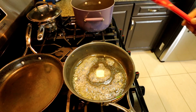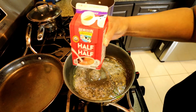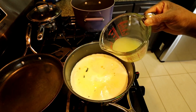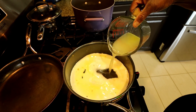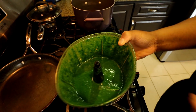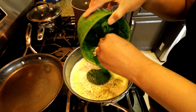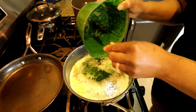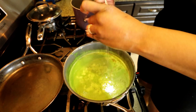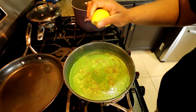Now I'm gonna start working on my spinach artichoke cream sauce. I've got some butter in here melting, gonna add some half and half, a little bit of chicken stock, Italian seasoning, and gonna add my spinach puree. This stuff is bomb, y'all — I'm trying to think of other things I can use it for. Then I'll add some pink salt, lemon juice, and pepper.